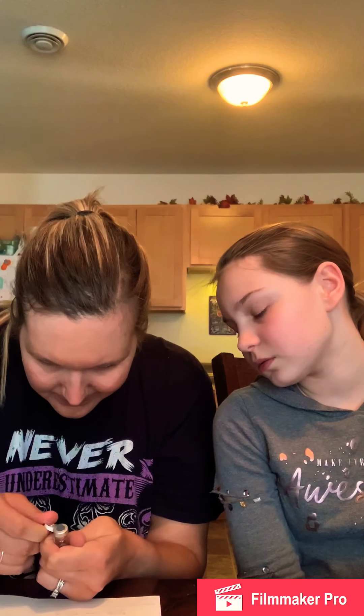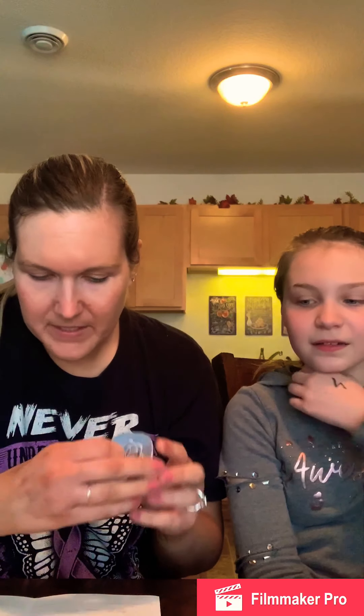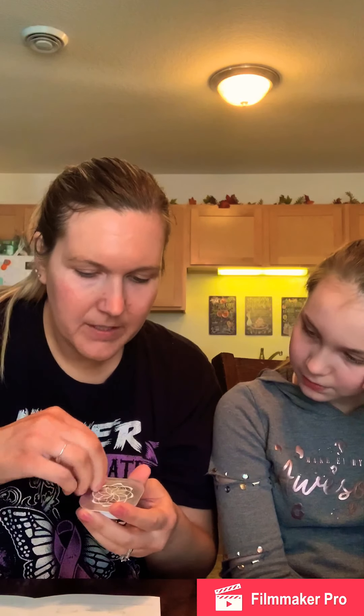Oh, I get it. We've got to be careful for the sharp edge. Oh my god, that's scary. It says do not open this one up all the way. So we have to just peel this back but not all the way. I'm going to peel this back but not all the way.